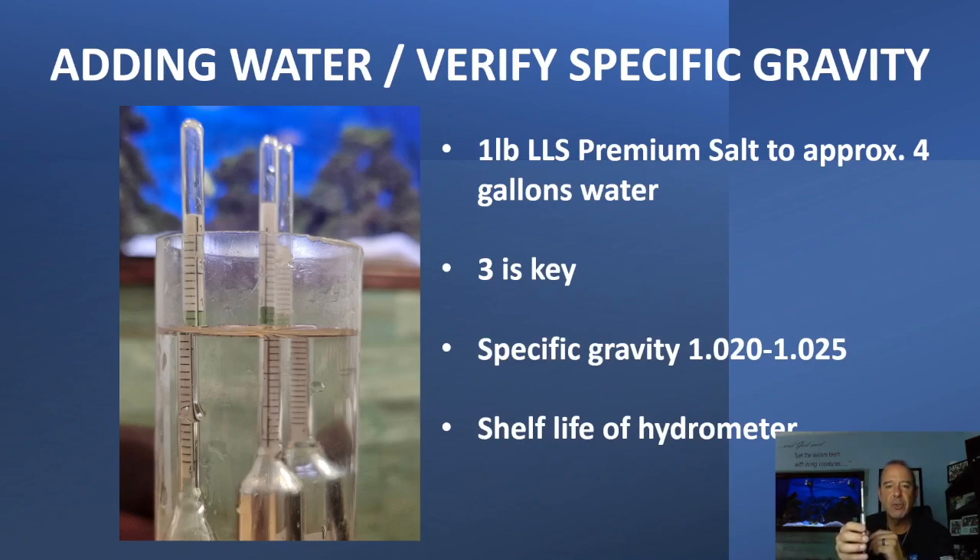There's a shelf life to these as well. Three hydrometers — if you have one that's faulty, the other two are going to prove it wrong. If you're only using two and you get two different readings, you don't know which one is the liar. So you always want that third one to prove the faulty one wrong. And if they're faulty, these are cheap — they cost you maybe 10 bucks. Throw it out, order another one.